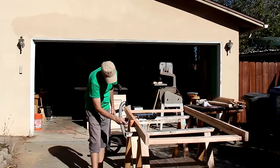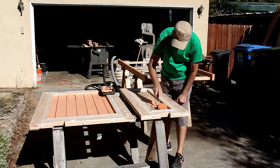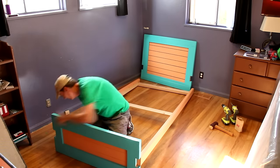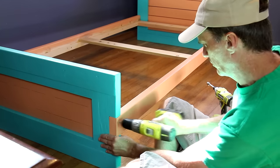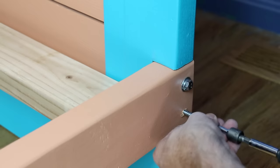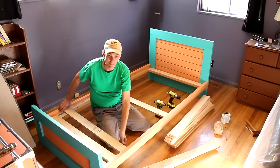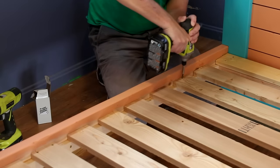After a lot of sanding, I can start painting. I'm going to assemble the footboard and the headboard to the frame using lag screws. I'm going to space these slats apart as equal as possible — it doesn't have to be perfect. One screw on each end will keep these from moving around.